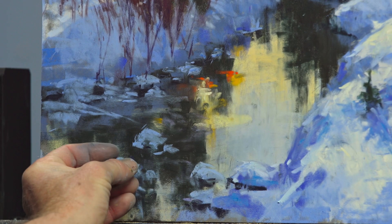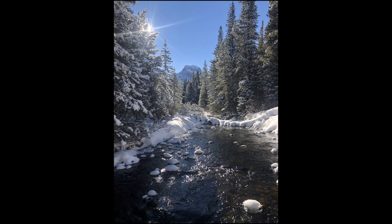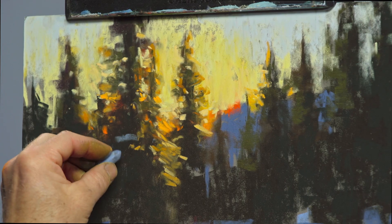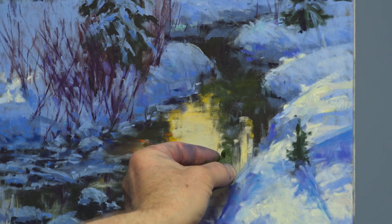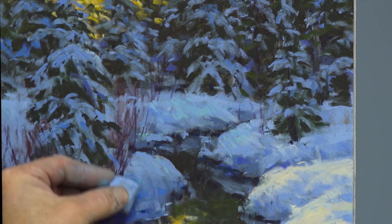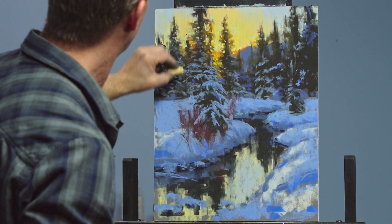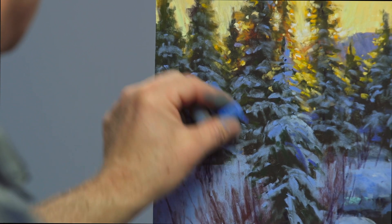I'm going to take you to a favorite little spot up in the mountains in Montana in January. We're going to be looking at the end of the day when the sunlight is streaming through the trees, the snow is going into shadow, and there's a dark creek coming out of the pines. We're going to explore the relationship of cool shadowy forms in the snow and the warm light streaming through the trees — that contrast of warm and cool, of light and shadow through a winter landscape.